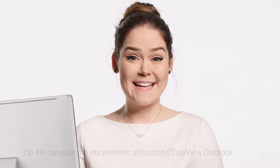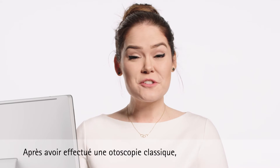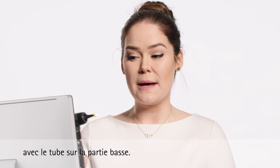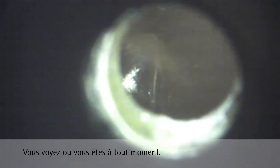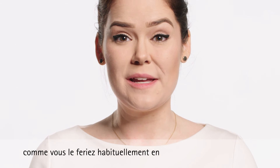The first time I used the Easy View Oda Block I was delighted — it's so simple. I can show you on my own ear. After conducting normal otoscopy, you place the Easy View Oda Block onto the specula with the tube along the bottom. Once it's on, you guide it all the way down the canal with a full view of where you are the entire time. At this point you proceed with the impression as you normally would by inserting the impression material.